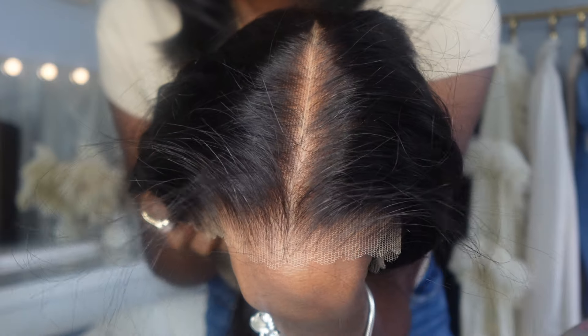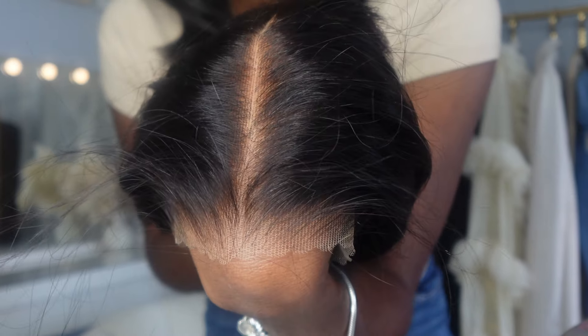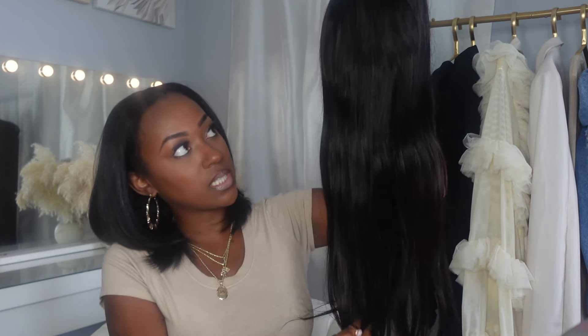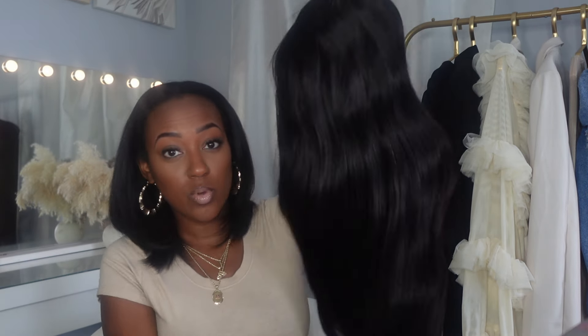They also include three extra combs just in case you need added security to your unit. Now let's get into the unit. The knots are tiny as they said, it's pre-plugged even along the hairline, and the lace is pre-cut. It comes in a natural brown color. I got 180 density because it's the middle of summertime — we don't need 200 density right now, at least I don't. I got 24 inches straight.